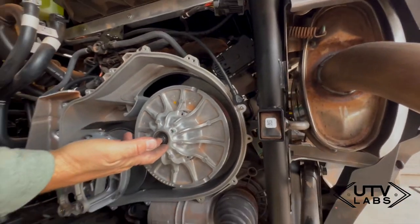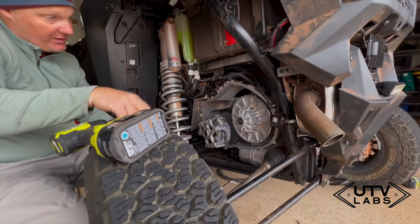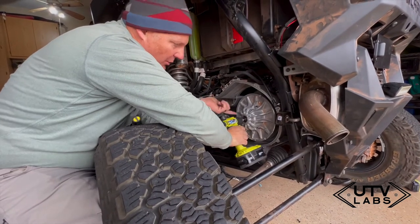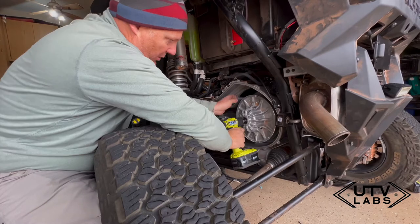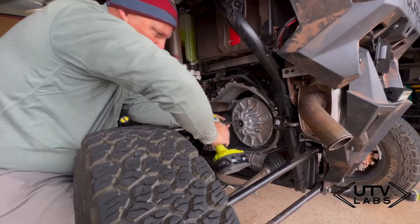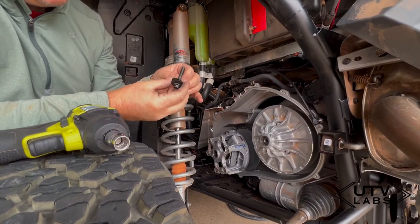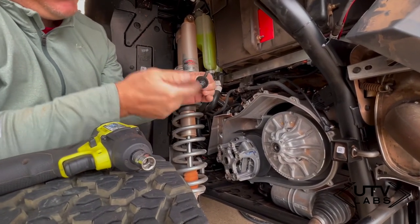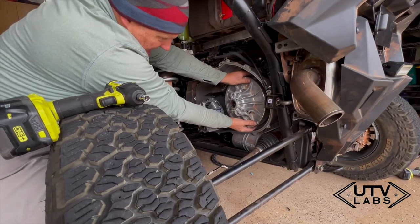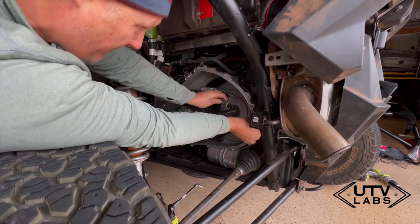Pulling this off will allow me to have access to drill, because there's no other way to drill. I've already removed this so it's not torqued or anything. You want to be super careful not to drop these spacers — there's some sort of layering to them. I'll set those in a safe place and then remove our secondary clutch. I've drawn this line using the path of the clutch.